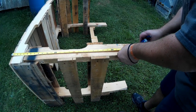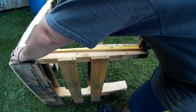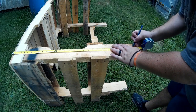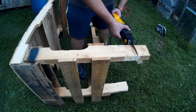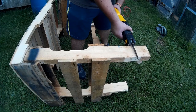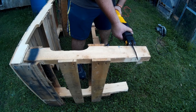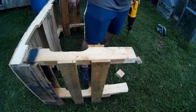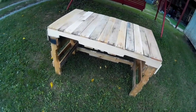I did realize I had changed my plan a bit and cut the legs a little too long, so I ended up trimming the legs down just a little so the desk would sit correctly in the spot I had in mind. You could leave it longer if you wanted to use it as a workbench instead.